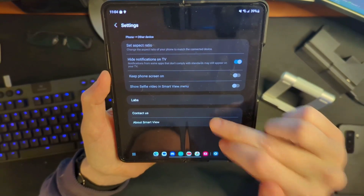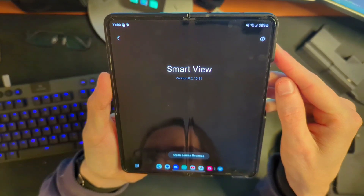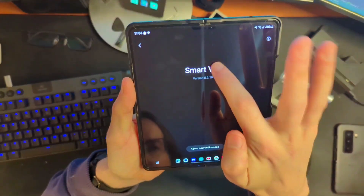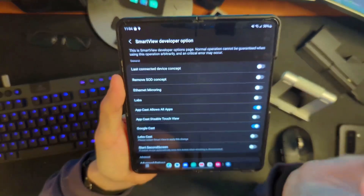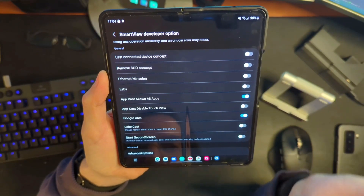We're then going to go down to 'About Smart View,' and this is where things get even stranger — because you're liable to look at this and think there's nowhere further to go. But there is, because Samsung has done a Samsung thing and hidden something in here. We're going to tap on Smart View 10 times. Here's a menu that pops up when you do this. It's really, really weird, but it's really cool.